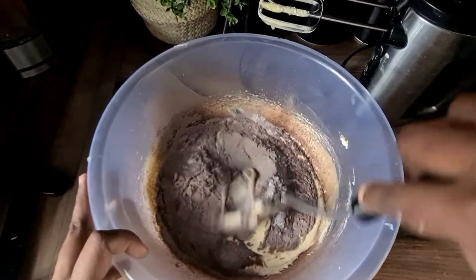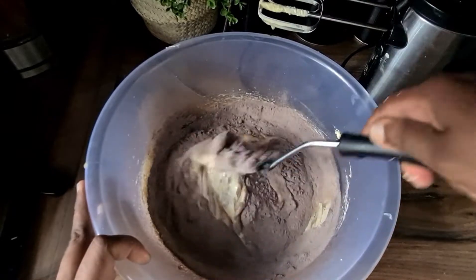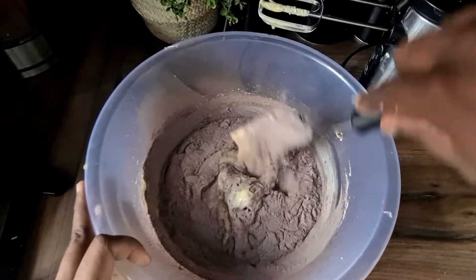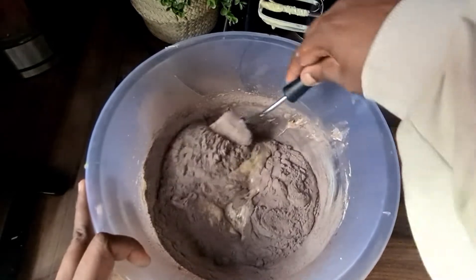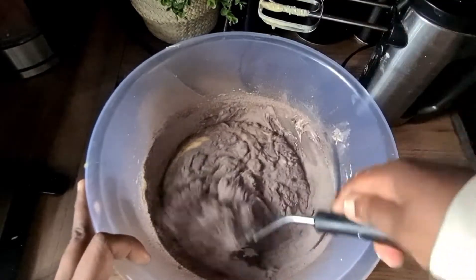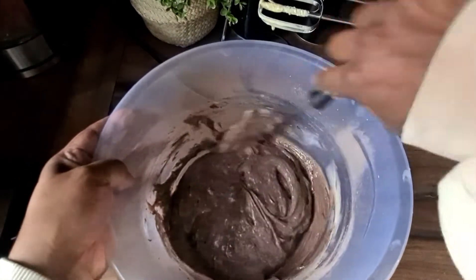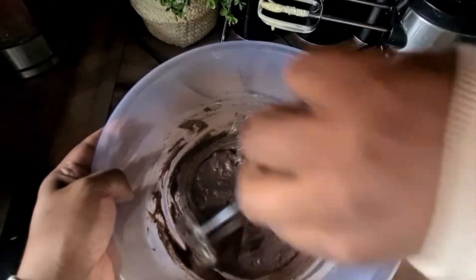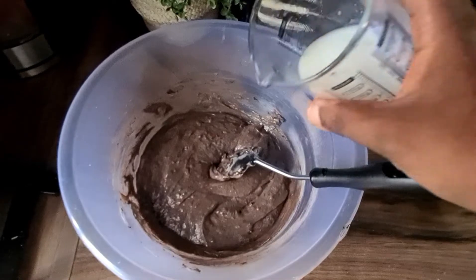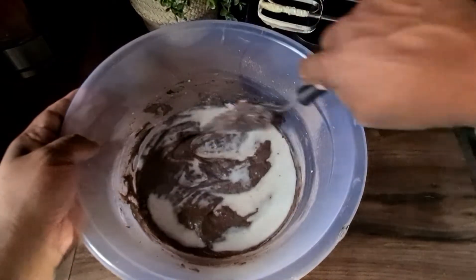We're going to fold in the ingredients together and make it into a thick batter. After all the flour has blended in, we're going to add in milk and then carry on mixing it until it's gone really smooth.